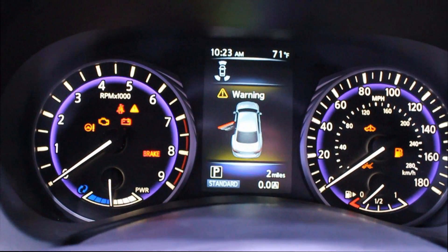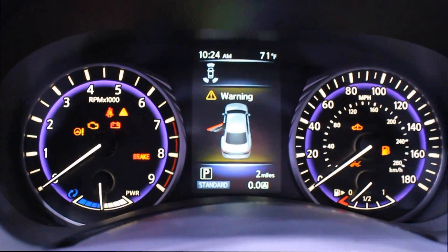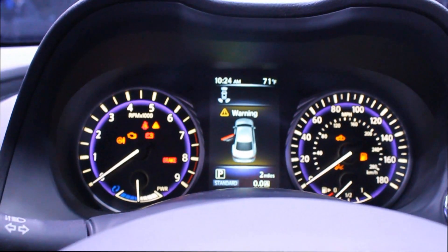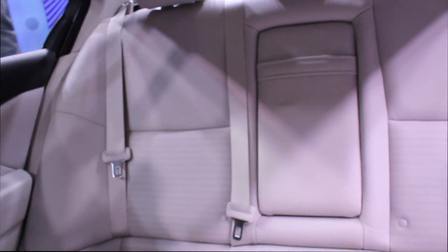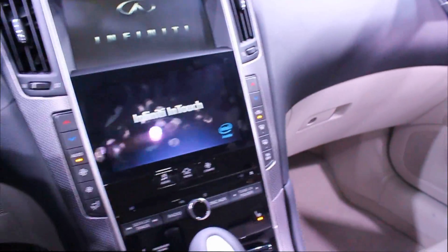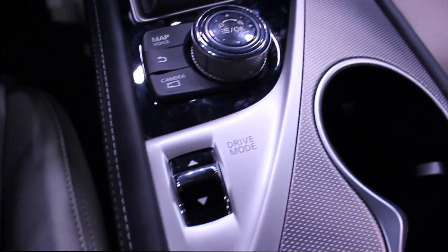This one is a single LCD screen with regular gauges to the left and the right. The rear legroom is pretty much similar to the current model. You can choose your drive mode over here.